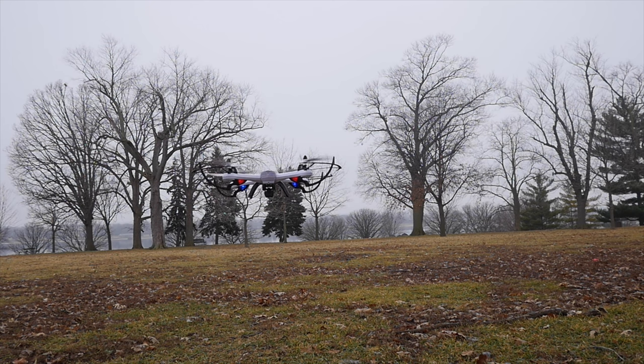What's up guys? Today we're looking at the Potensic Tarantula X6 Quadcopter. This is one of the bigger quadcopters that I've reviewed for around the $100 price range. This one's actually a little bit cheaper than that, but you can buy this one without a camera or you can buy it with a camera.